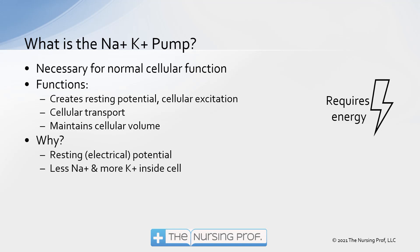It maintains our cellular volume. Sodium and potassium are two of the things that help us to move fluid around in the body. Sodium is primarily responsible for water levels outside of cells, whereas potassium is responsible for water levels inside the cell.